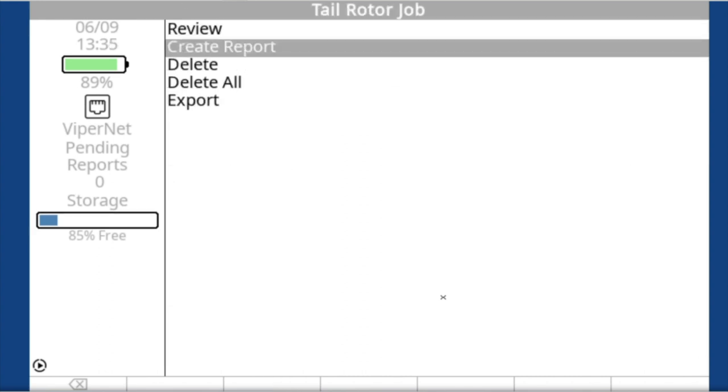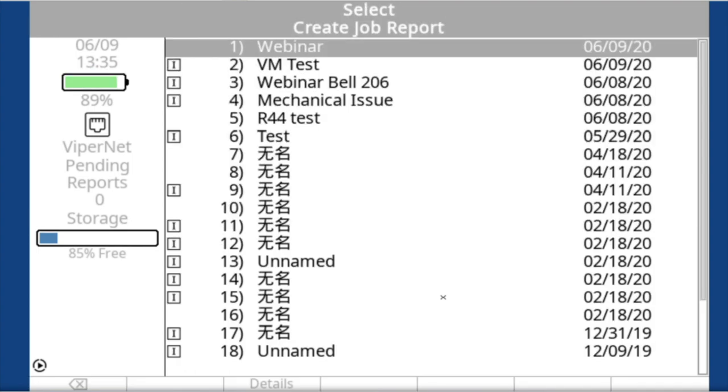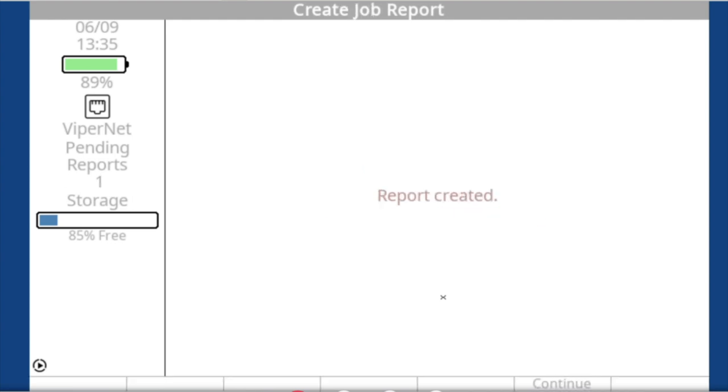We went over reports before — it's a great feature, especially for external customers. This is the job we used: you create a report, the pending report count goes to one. You grab that report, put it on a USB drive, print it out, send it to the customer, and put it in the logbook.